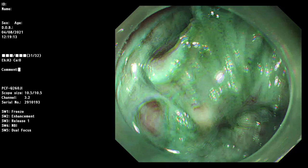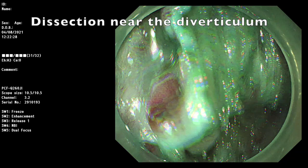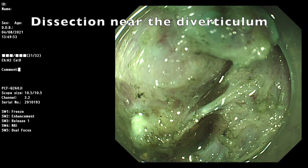Dissection of this area should be very careful to overcome the severe fibrosis near the diverticulum. By this traction method, we can clearly see the margin of the mucosa flap and the diverticulum.